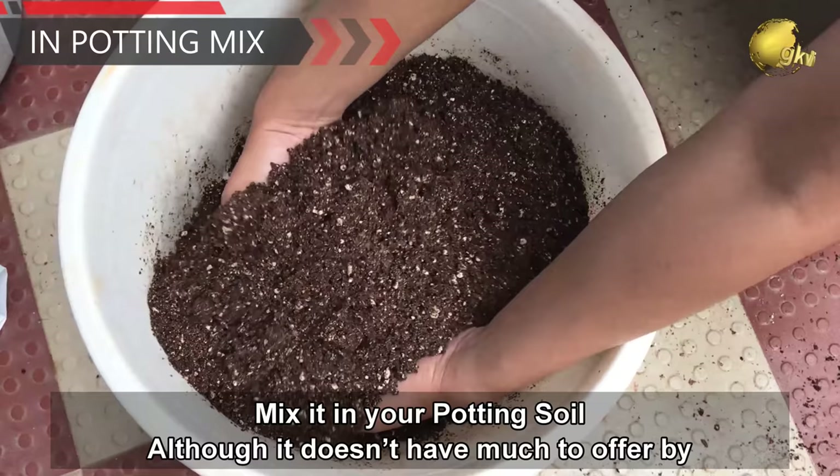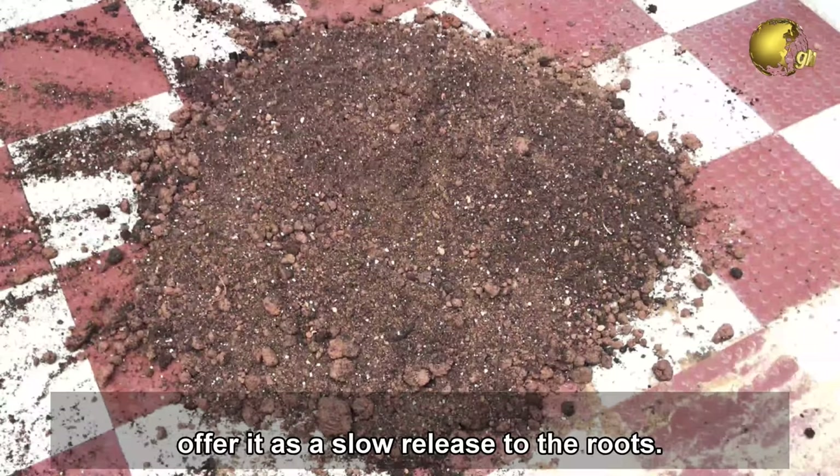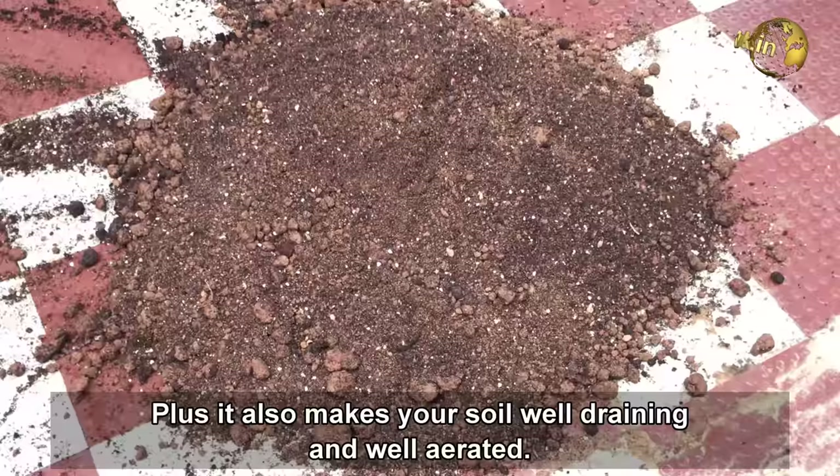Number 4: Mix it in your potting soil. Although it doesn't have much to offer by way of nutrition, it has properties to hold the nutrients from fertilizers and then release them slowly to the roots. Plus, it also makes your soil well-draining and well-aerated.